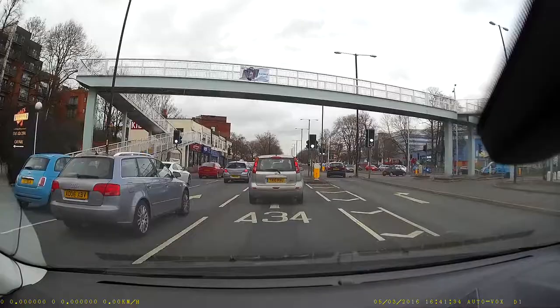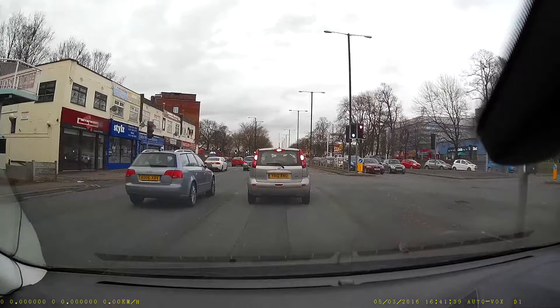Here we are on more of a residential street rather than a motorway. You can see the number plate in front is really clear, as is the number plate of the car to my left that's just pulling away. Really nice crisp image.